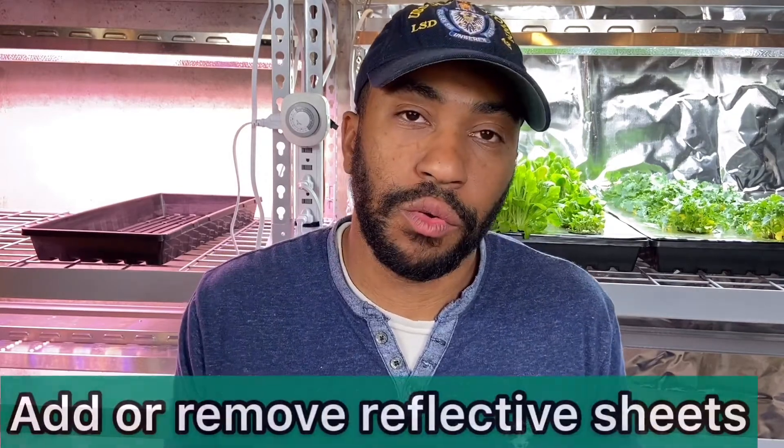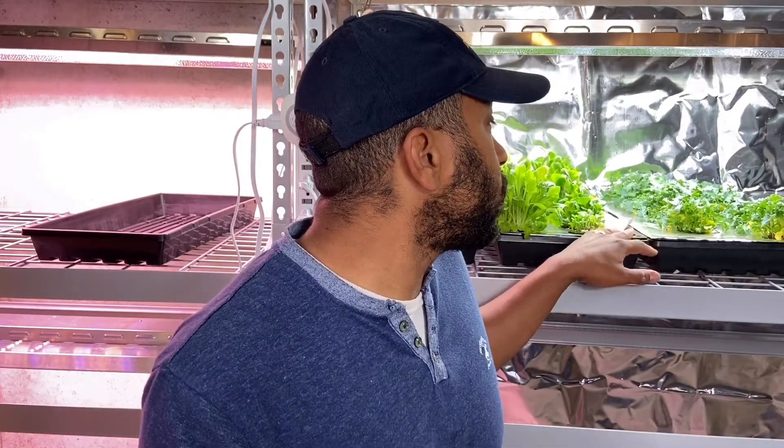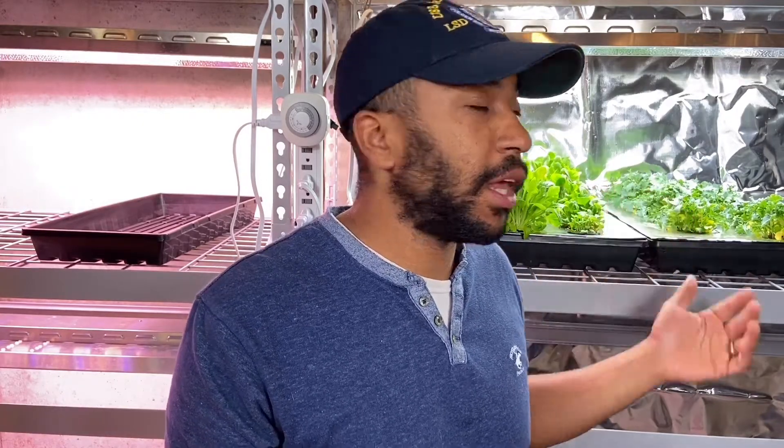Or you could add or remove reflective sheeting. I use a lot of Mylar because I like to get the most efficiency out of my grow lights — I'm paying for electricity and I want the best use out of it. That also controls how close I can put the lights and saves time and energy. I put reflective sheeting on not only my trays but at the back wall as well, because otherwise a concrete wall just soaks up light. If I can reflect that light back, I can use less energy. I highly recommend using reflective sheeting in your systems.